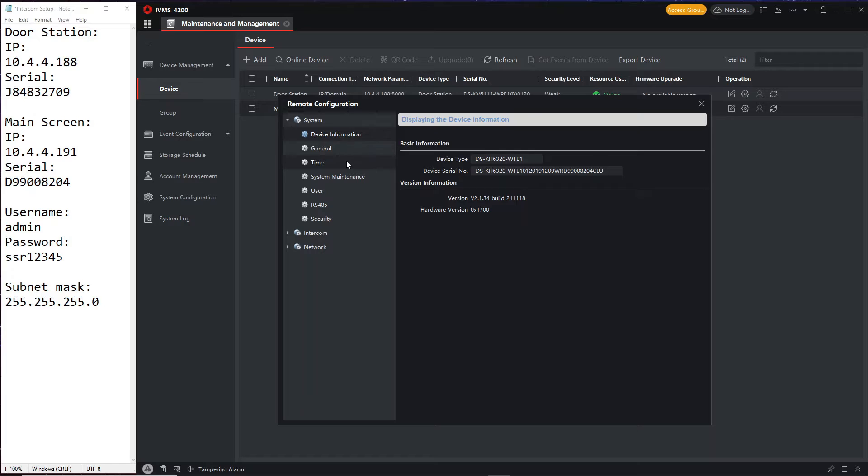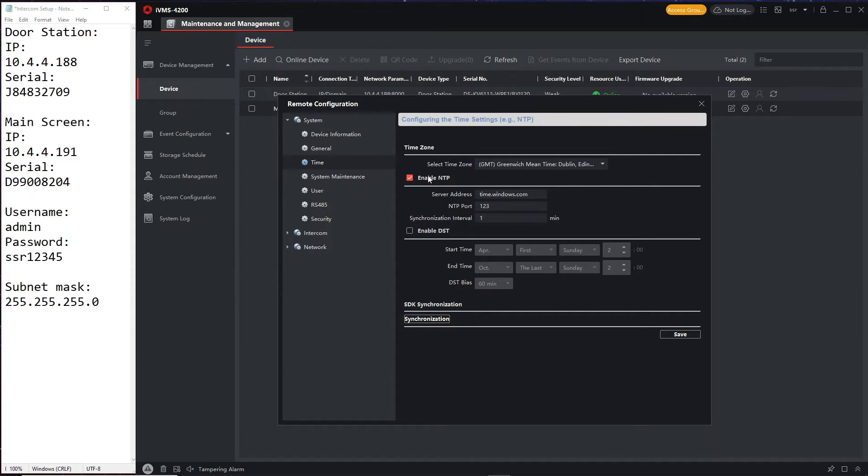On the screen's settings, NTP is already enabled and the synchronization interval is already set to one minute — it's automatically taken that information from the door station. So all you have to do is set the DST exactly the same as you did for the door station. Then don't click on anything else — just click save. The time is now going to be synced completely and linked to the internet, so it should always be perfect.